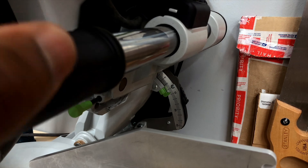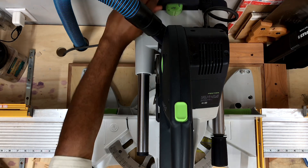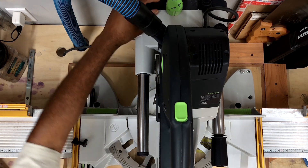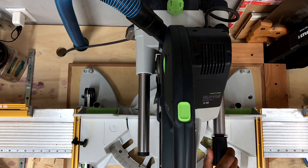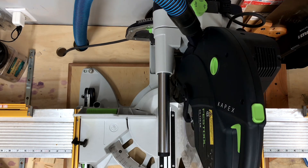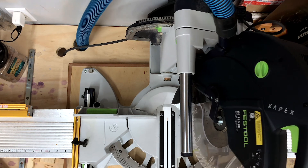The entire miter setting and locking mechanism is absolutely magical. It is almost like the Festool engineers were just showing off.